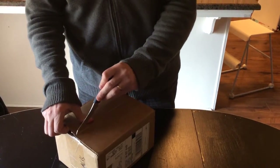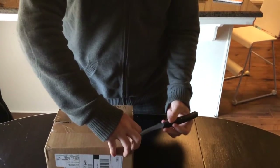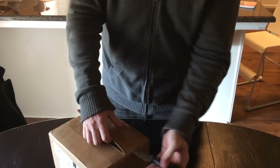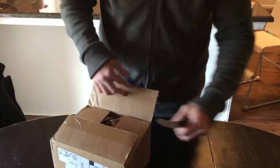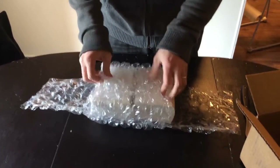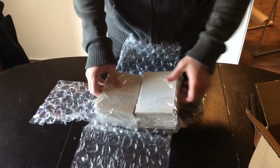We ordered window decals for the Empty Tomb and they just got here today, actually just a few minutes ago. The decals come with bubble wrap and we ordered a lot of them so we're not running out anytime soon.